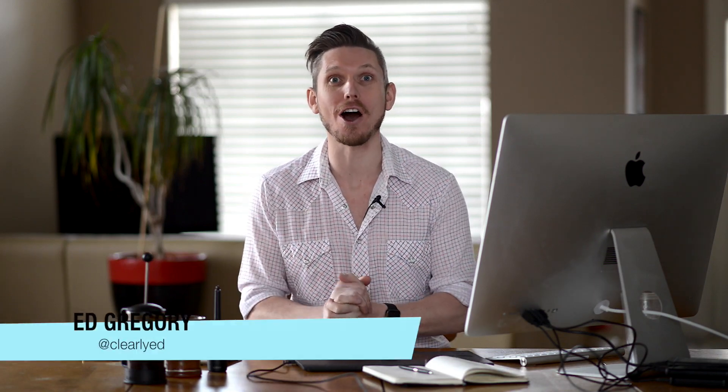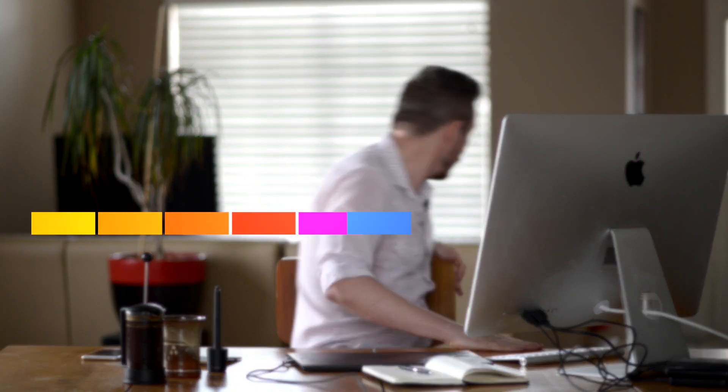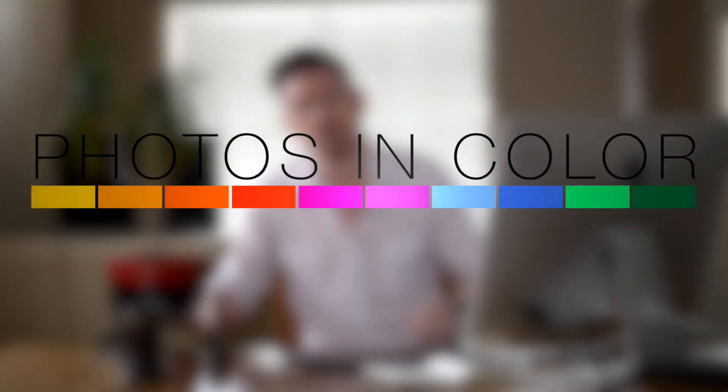This is Ed Gregory for PhotosInColor.com and today I'm going to show you how to do dodging and burning in Lightroom. Dodging and burning is a technique that comes from filming — you would boost the highlights and darken the shadows to add contrast not just to the whole image but to specific areas. It's used in beauty, fashion, and loads in advertisement. Jill Greenberg is very famous for it.